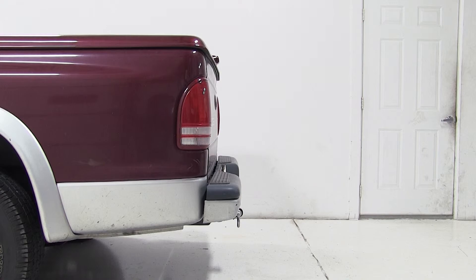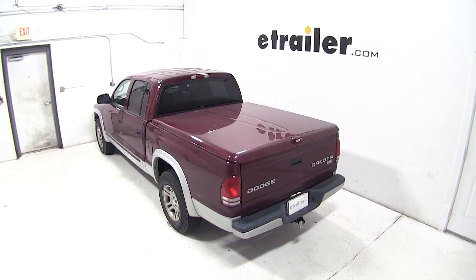And that'll complete today's test fit for the MaxxTow Tow Strap Loop for 2 inch hitches rated at 10,000 pounds, part number MT70029 on our 2003 Dodge Dakota.